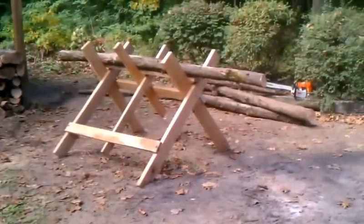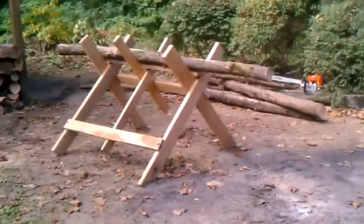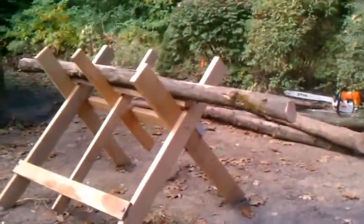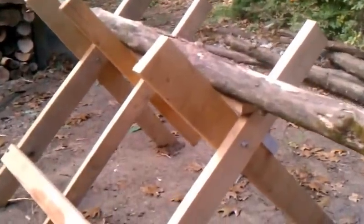Hi everybody, this is Joe from Joe's Premium Firewood, bringing you another fun-filled exciting video today. In today's video, I'm going to test out the modification of my saw buck here.